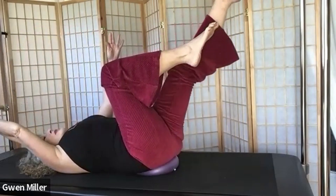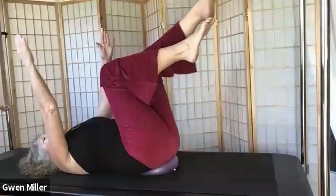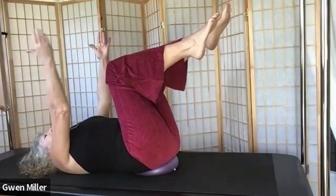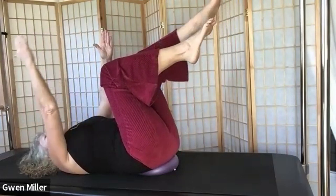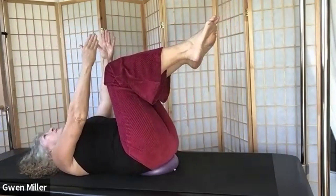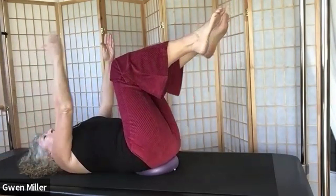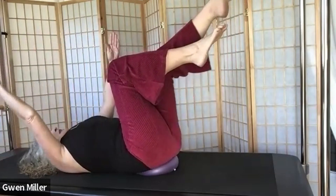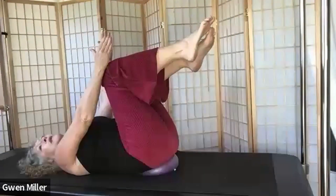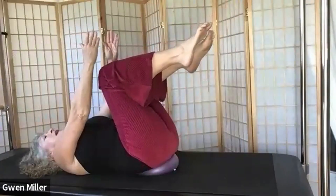We've got this diagonal working across our belly, and we'll think about how we can strengthen that diagonal line from the right rib cage to the left low ab. Three more here. Work with intention of maintaining balance on the ball and maintaining our position — making sure we're nailing that position every time. That's a good set.